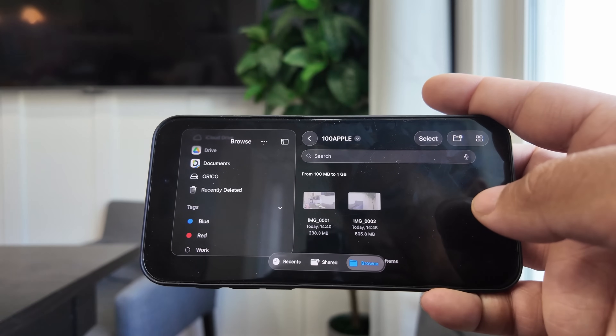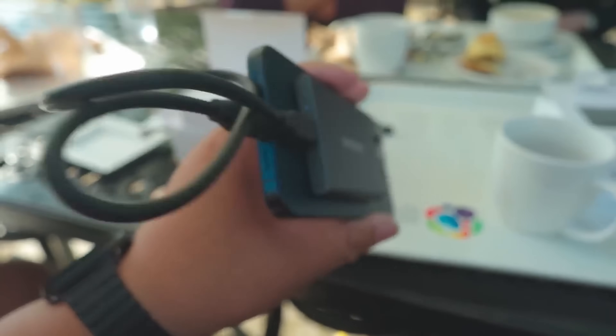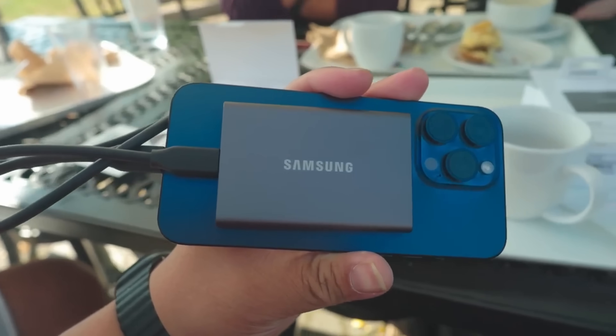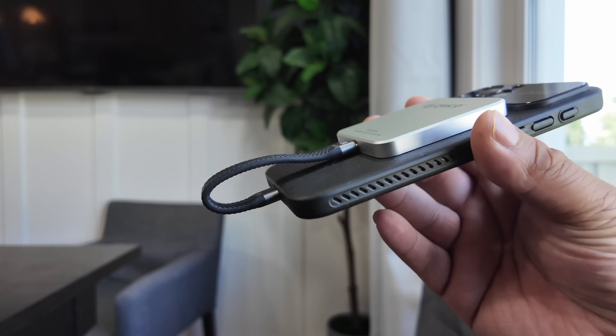Apple finally lets us record directly to external storage. But what's the best SSD for creators on the move? I've tested bulky drives, long cables, even power banks with SSDs attached. Nothing was this seamless. The Oracle K20 might just be the perfect SSD for mobile creators.